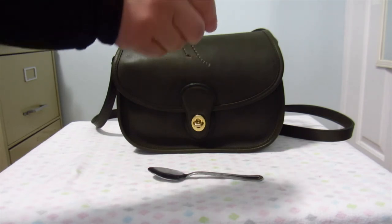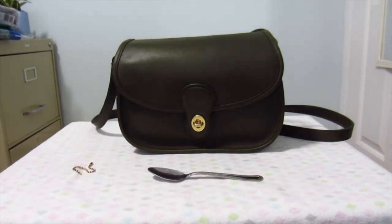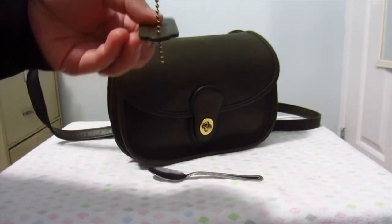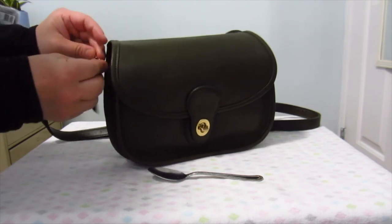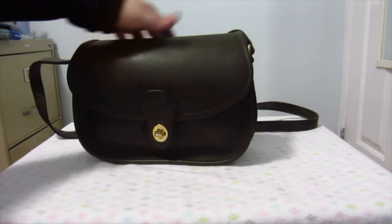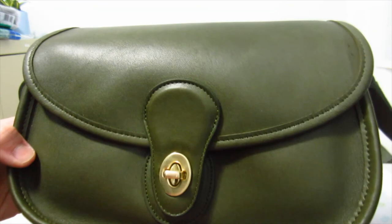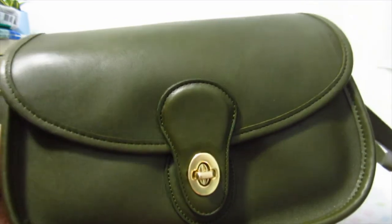I've got the ball hook — the chain for the hang tag. Let me just get the hang tag to finish off the bag. Loop this in like this into the circle and just put this on. There you have it — all complete. The bag is back fully on with all the hardware polished. See how nice and shiny that is? No Brasso, no chemicals — just straight-up vinegar and some elbow grease.